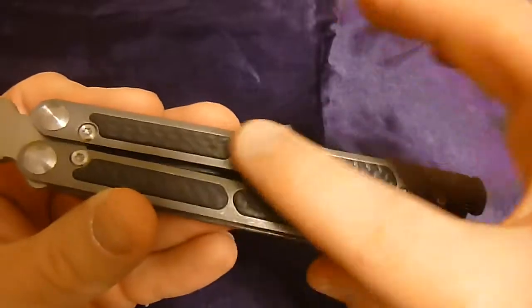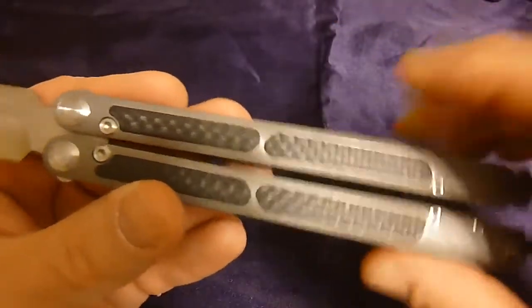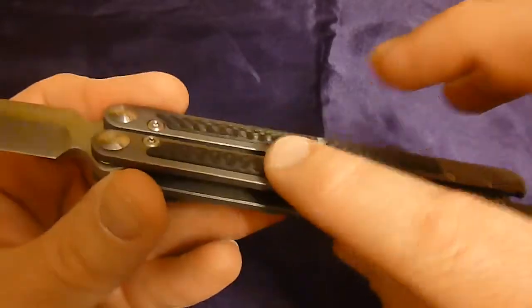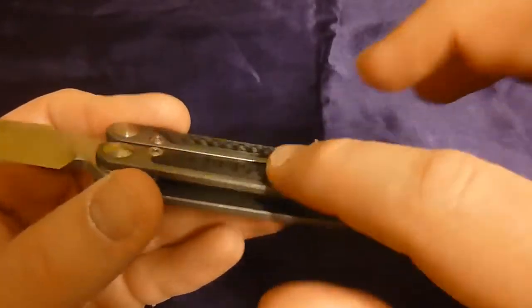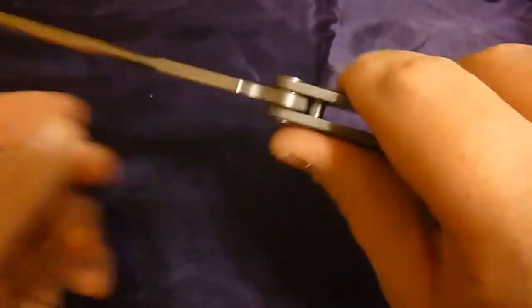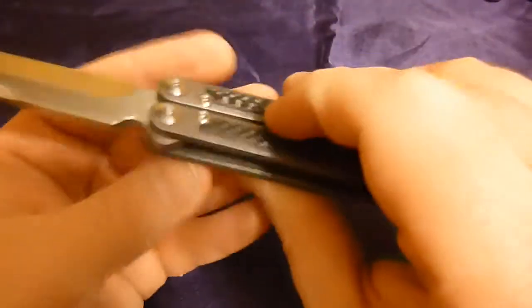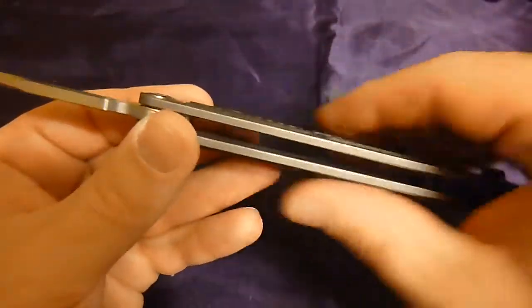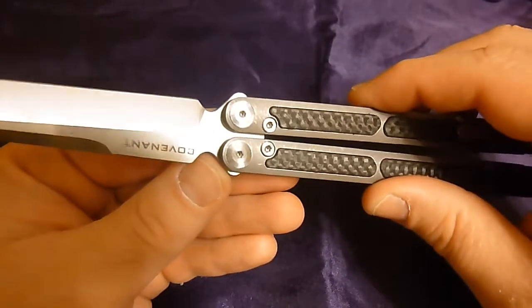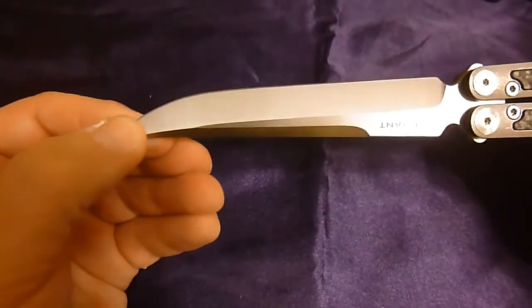What I really like about these inlays is that there are no air gaps around them — they fit in there really nicely. Some people would probably prefer them flush with the handle, but I disagree. I like that it's raised on the valley; it gives you a little something to grip onto, and because they're raised up it gives the handle a more rounded feel.